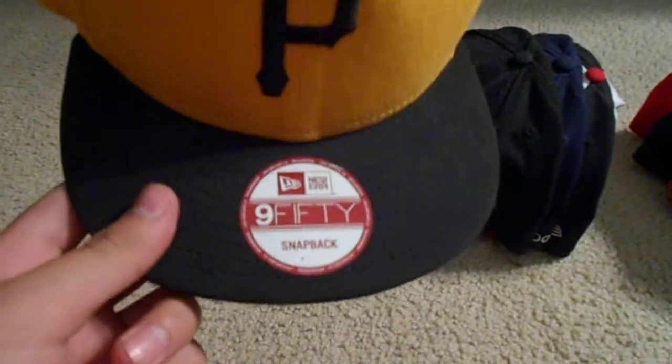Next, Pittsburgh Pirates snapback. This is kind of like my beater hat — this was my first snapback, really liked it and wore it a lot. Anyways, black top rim, green under, and yellow snap. Got that one from Champs.